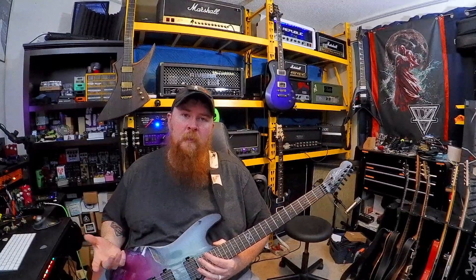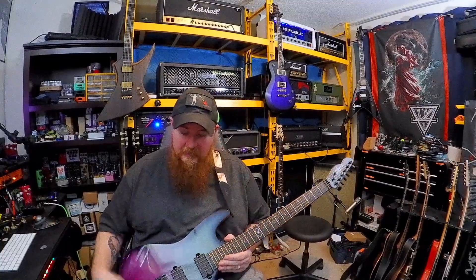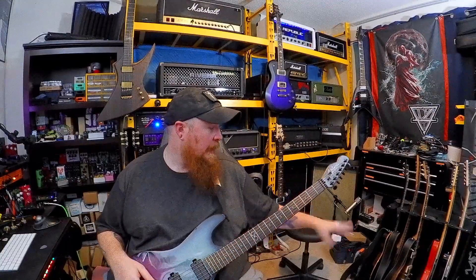I used to use Mojo Tone pots because of their vintage-style taper and I just fell in love with them, but Royce at Deviant turned me on to the Super Pots and I've been using them ever since. A lot of my guitars have already been swapped out, excluding the Les Pauls.